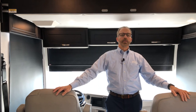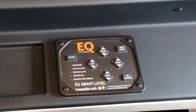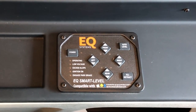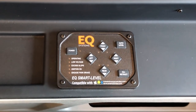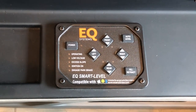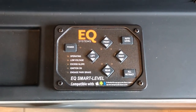We're in a 2025 Northern Star and we're going to go over the equalizer touchpad — this is your equalizer leveling system for your coach. Before you put your coach in leveling mode, either manual or auto, you want to make sure that your slide rooms are already out. To do that, you want to be on air ride suspension — completely aired up — then run your rooms out, and then you'd be able to come here to the equalizer system touchpad to do your leveling.